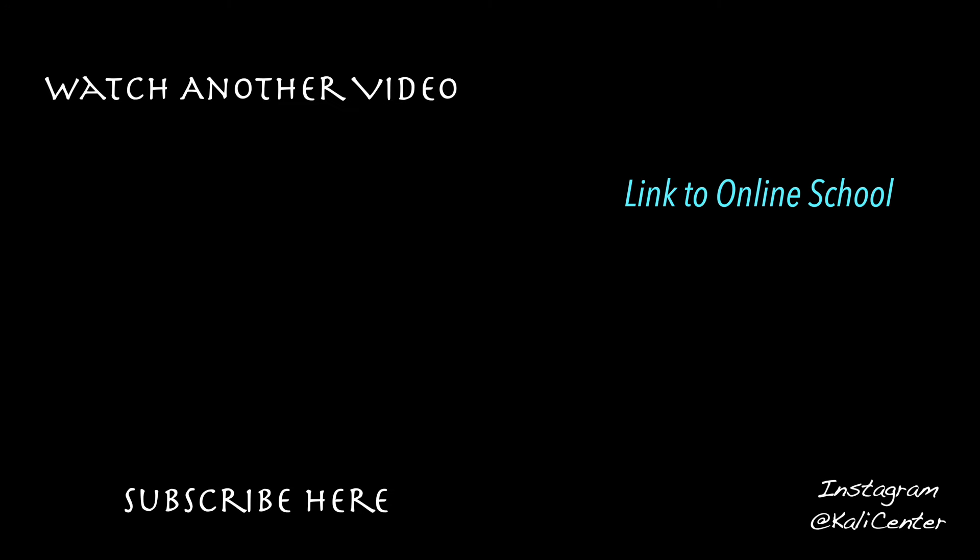If you like this video and these exercises have been helping your Kali practice with loosening up those wrists, hit the thumbs up and let me know about your experience in the comments. If you're new to Kali Center, subscribe and hit the bell — it helps the channel. If you want to take your Kali training to the next level, head over to KaliCenter.com and check out our online school. We have an on-demand video library, monthly live stream classes twice a month with playbacks, and at our top tier, one-on-one video coaching to tailor a specific training program to your needs.